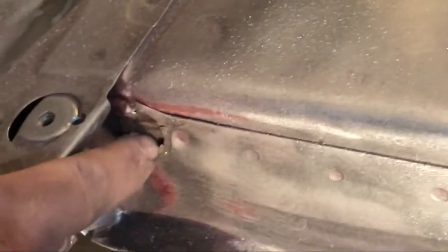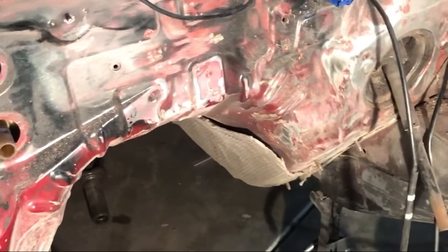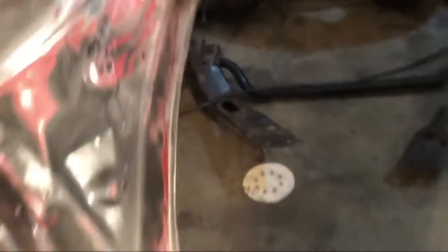Found some things that need fixing — going to stitch weld those. Found a little surprise. I've found many surprises about this car since I bought it that I wasn't told about, which sort of shows the character of other individuals. Won't name any names, but there's a hole — I don't know what the hell that hole's there for. It looks like somebody cut it out on purpose, so I'll have to weld that up. But besides that, just grinding away, trying to get to where it needs to be.